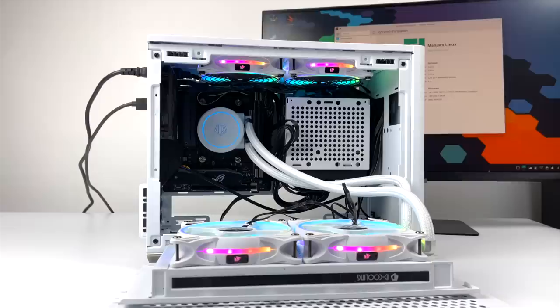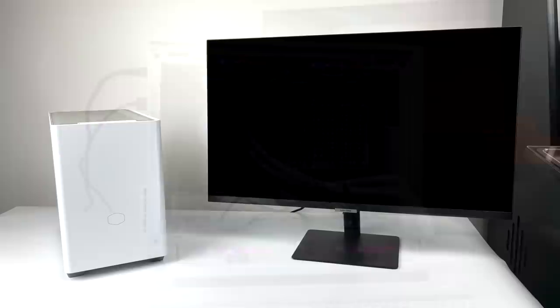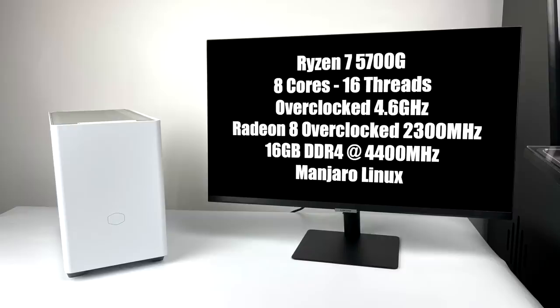For this setup, we have the 5700G — this is the most powerful APU build I've ever put together. I've got it water cooled and overclocked on both the CPU and GPU side, and I'm using 4400MHz RAM. It performs really well. Quick rundown: we have 8 cores, 16 threads, all 8 cores overclocked to 4.6GHz, and the built-in Radeon 8 graphics overclocked to 2300MHz.